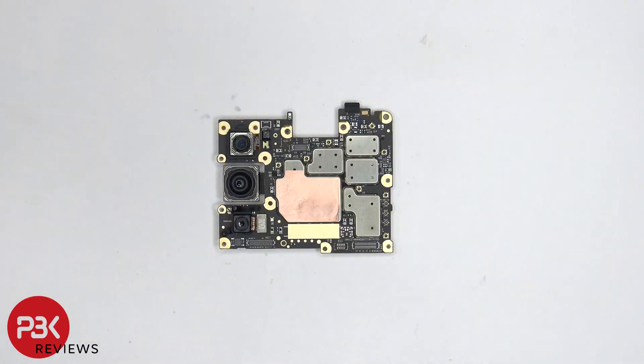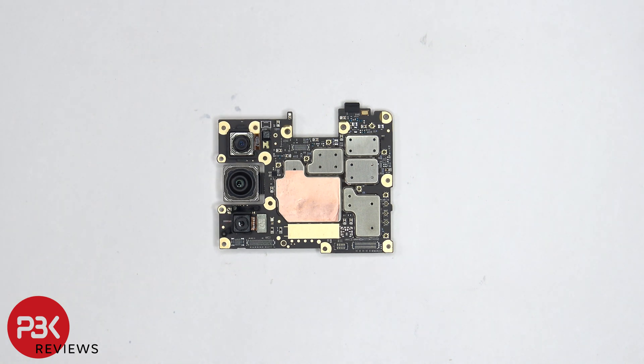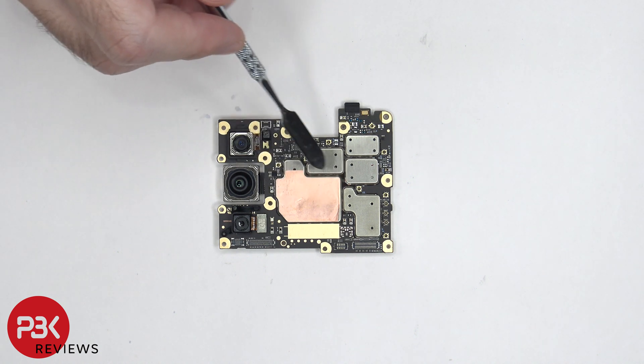The top camera is the 8 megapixel ultra wide and macro lens. The middle one is the main 108 megapixel camera, and the bottom one is the 2 megapixel depth lens. The camera cables can be disconnected by just popping them off. There's a secondary microphone located on the top corner of the board, and there's copper tape on top of the shield.